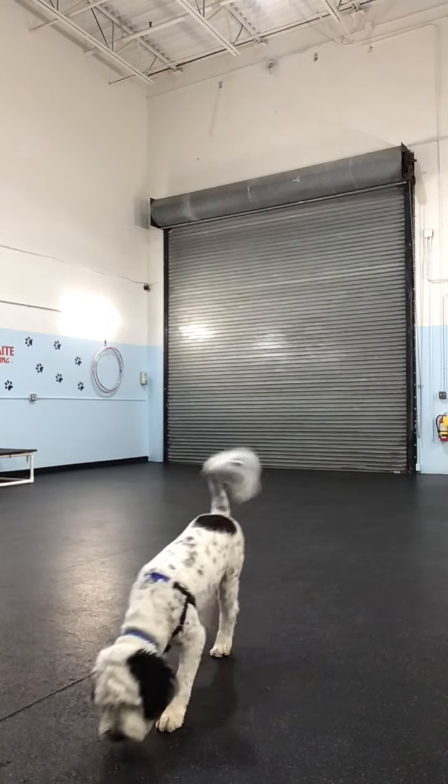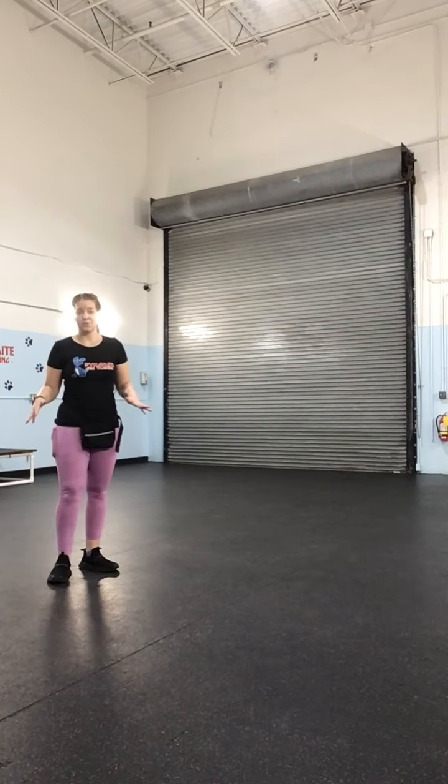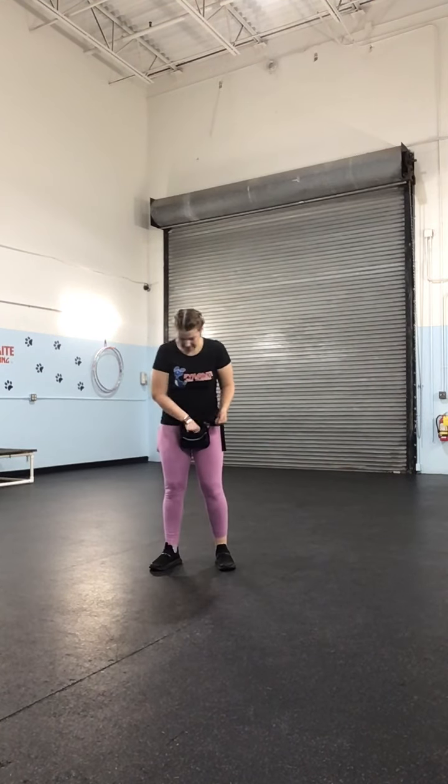We're going to do a little bit of quicker training with Argos today. I'll just let him circle back around to me while I get ready here.